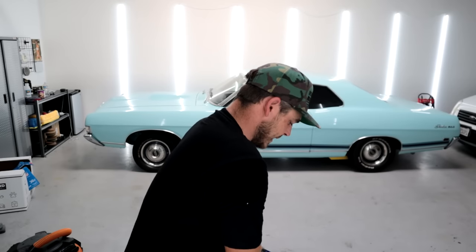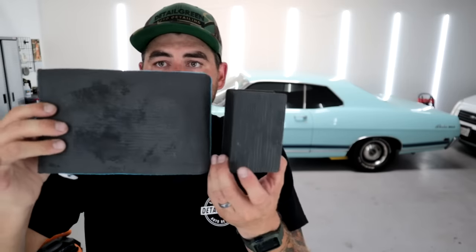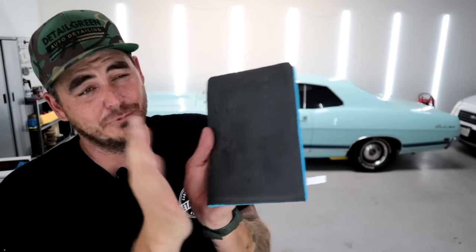Next up is a wash clay mitt right here — and I actually love these. You can use one side for washing and the other side for claying. This one is from Nanoskin. I've used this clay mitt a ton. I typically don't put my hand in it — I just hold it and go. The reason I love this thing so much is the surface area. Compared to the clay block, that means you're able to get your claying done super fast because you're covering so much more surface area with each pass. It's still very pliable, so you can get into the tight spots.